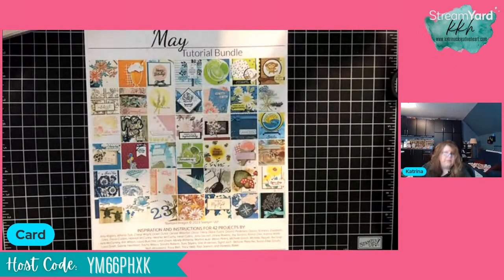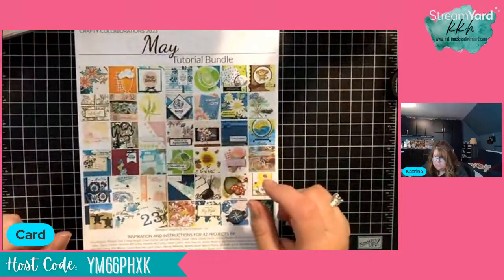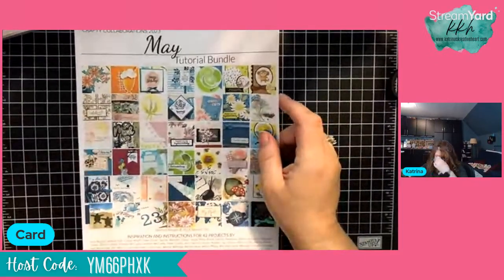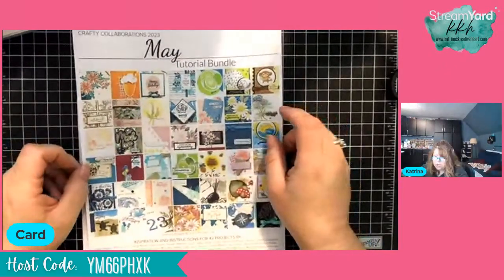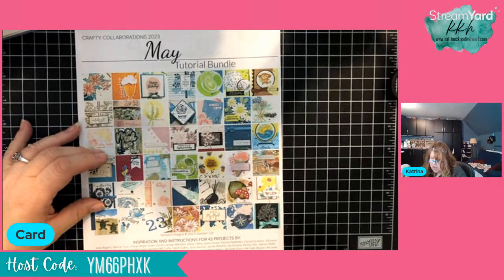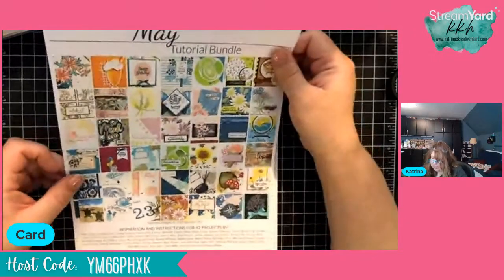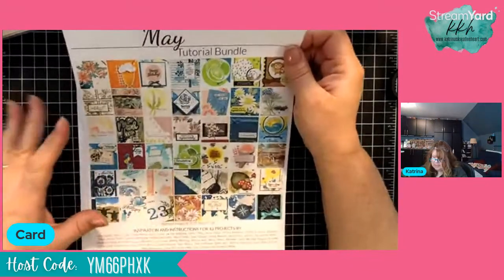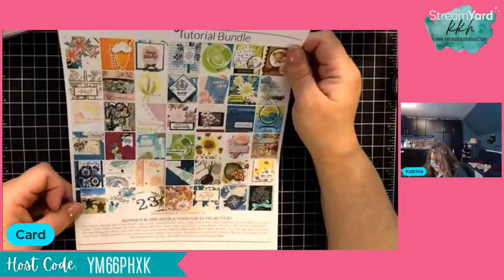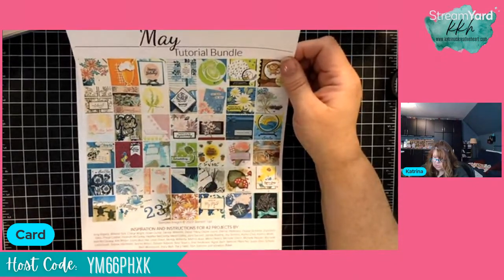For our housekeeping: the May tutorial bundle — any order placed in the month of May of $50 or more before shipping and tax — you will get this tutorial free in your email. You can also purchase it outright in my online tutorial store for $20. It is 42 projects made by 42 different demonstrators. We all get together and do this collaboration, and this month we end up with 42 really amazing projects, all using current new catalog product.